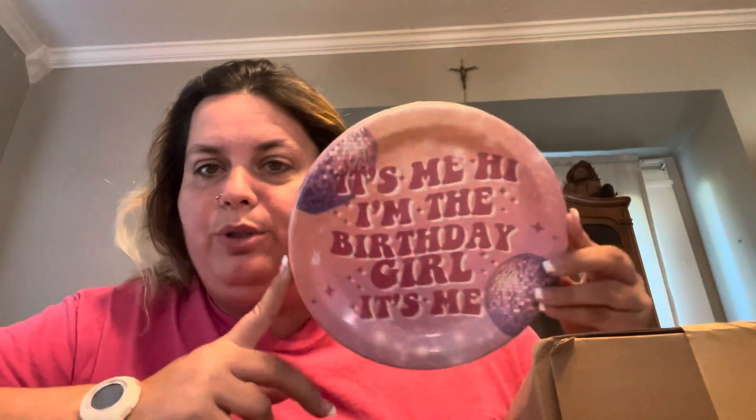Let's get this box open. Okay, the first thing is — 'Sorry it's me, hi, I'm the birthday girl' — that's for Layla Boo's birthday party in November. We're having a Tay Tay party, so these are the plates that I had ordered.